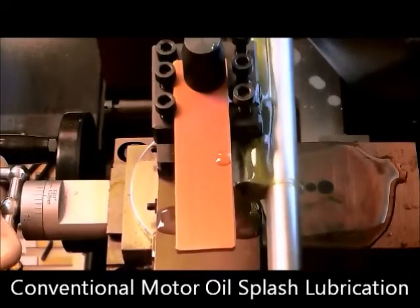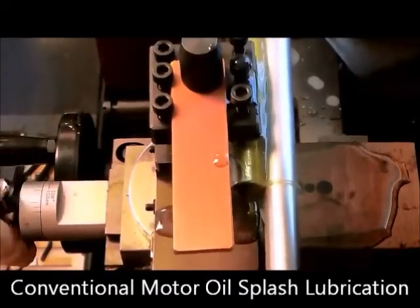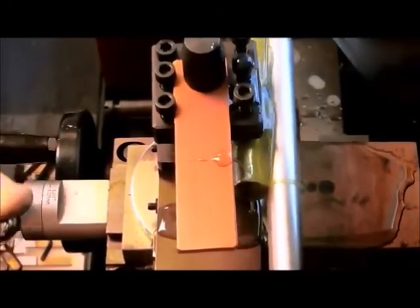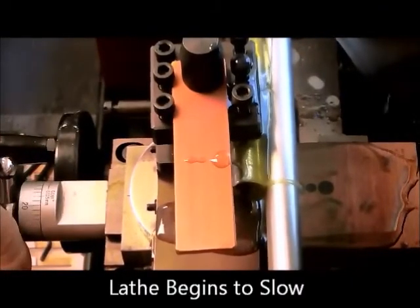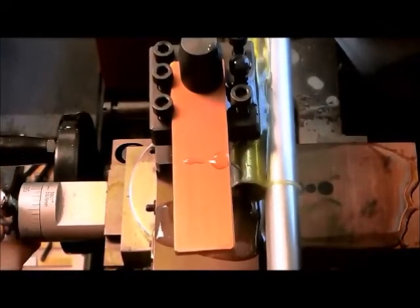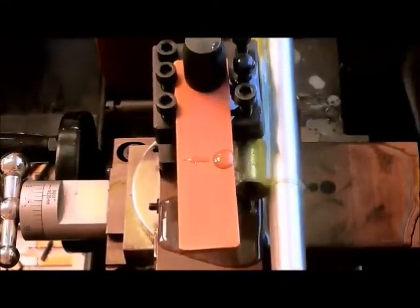As we apply pressure, you will reach a point where you actually hear the lathe begin to slow because of the pressure being applied. You can hear the sound begin to indicate a slowing of the shaft speed. As we continue to apply pressure, the shaft continues to slow. We can't apply enough pressure to actually cause it to seize at this point — the oil is doing the best it can. You can hear how slow the shaft is at this point.